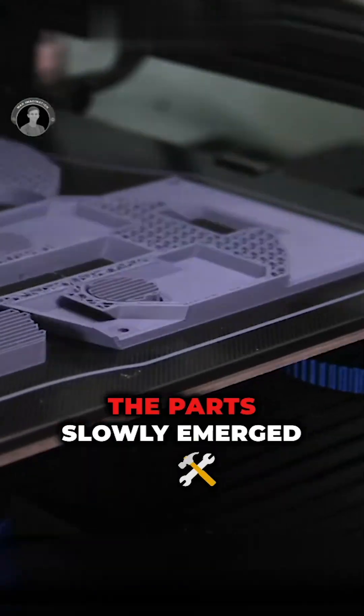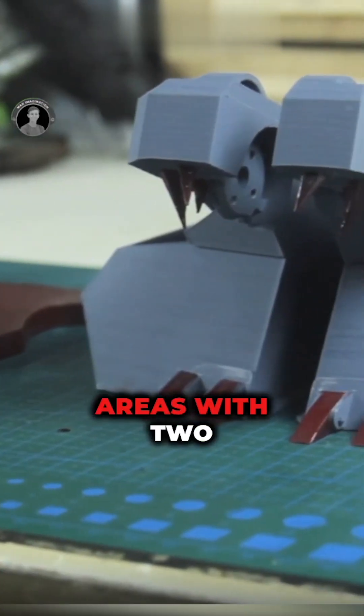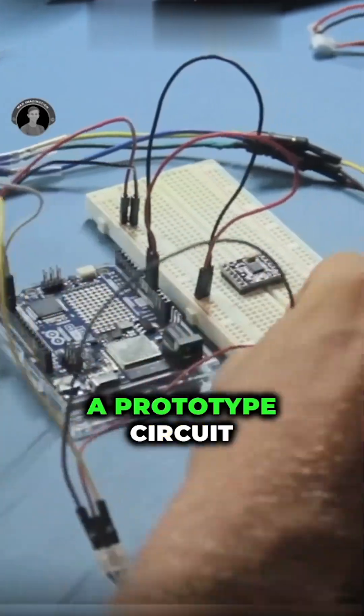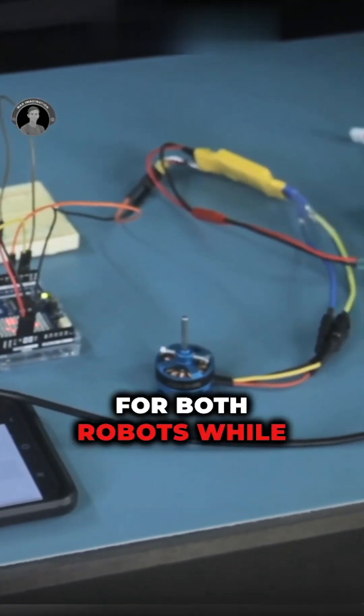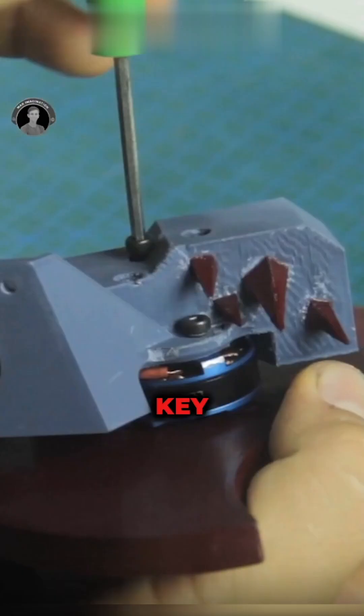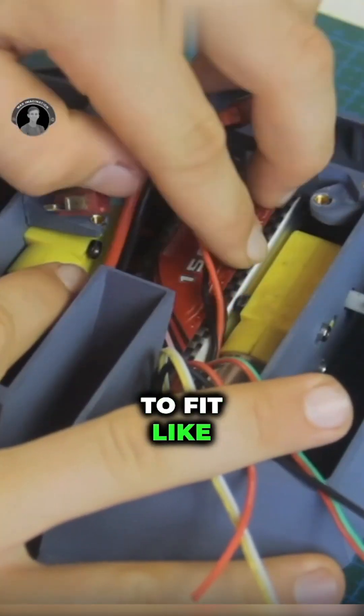Thanks to my trusty 3D printer, the parts slowly emerged, allowing me to start sanding and painting certain areas. With two of the new Arduino Uno R4 Wi-Fi boards, I began wiring a prototype circuit for both robots while writing the code. The assembly process was a challenge of its own — precision was key, and every component needed to fit like a glove.